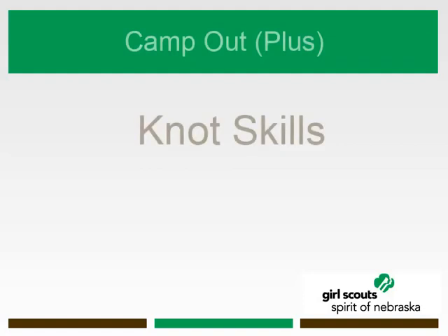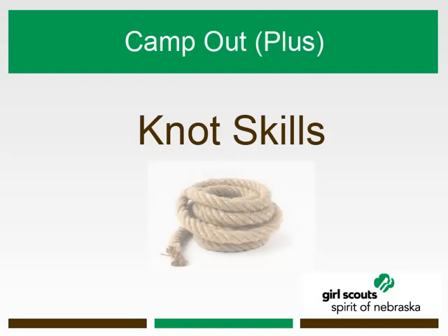Welcome to Spirit of Nebraska's Camp Out Plus webinar on knot skills. This webinar will allow you to learn the importance of knots and their uses in the outdoors. We will also offer a helpful resource for practicing common knots. Let's begin.